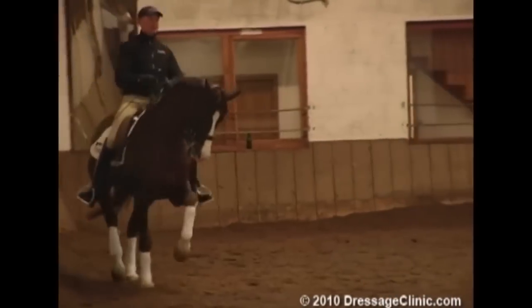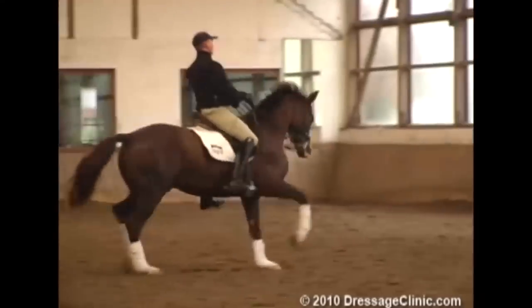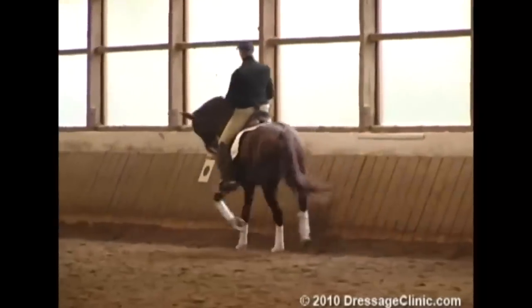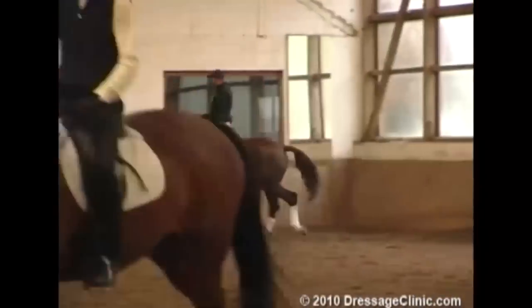So next step: if the collected trot is okay and I'm satisfied with it, I go to the next step. I will start with shoulder-in and half passes. I have a very good feeling now.